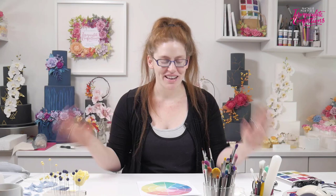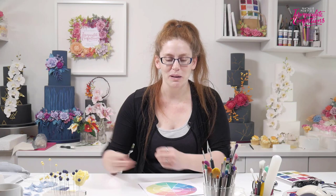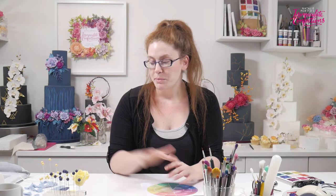Hi guys and welcome to episode 6 of Adventures in Color with me Natalie Porter. Six episodes and we've got it down pat — fantastic! This is our last one; our adventure in color is coming to a close and I really hope you guys have enjoyed this. I know that we've certainly enjoyed producing it for you and showing you all these different techniques and just how many different things you can do with color.